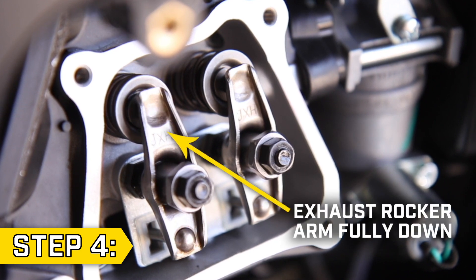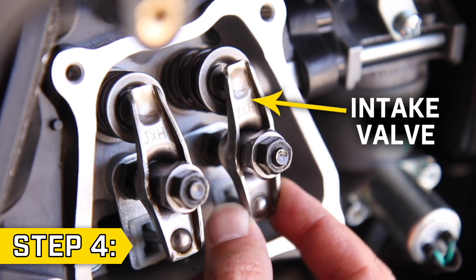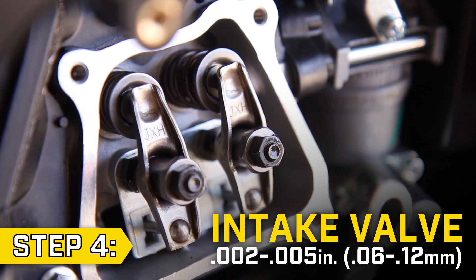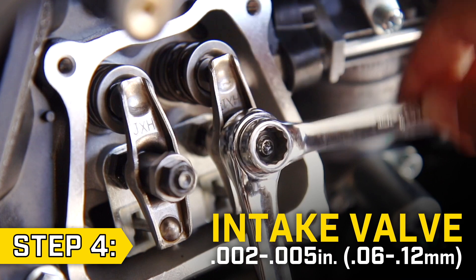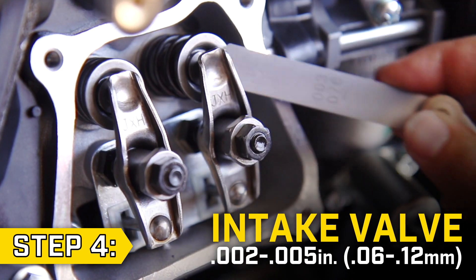Step 4. Slowly pull the recoil so the exhaust rocker arm is fully down and the intake is free to adjust. The intake valve clearance should be between .002 and .005 inches. Loosen the lock nut and adjusting nut so the gap matches the feeler gauge. Then hold the adjusting nut in place and secure the lock nut. After tightening, confirm that the clearance is correct.